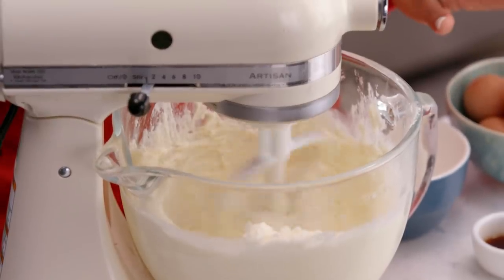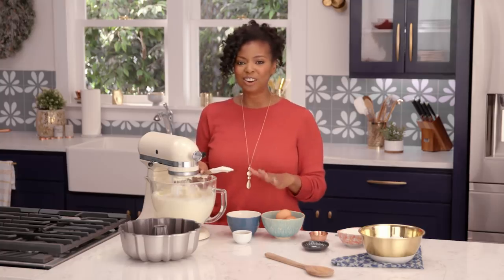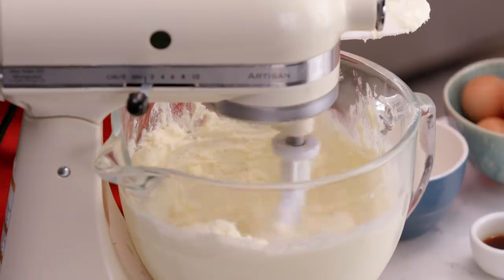What I love about this recipe is that it's been in my family for decades. I remember the first time my grandmother taught it to my mom. She told me this story about how she was about maybe 10 years old when she learned the sour cream recipe, and then she wanted to make sure that I learned it as well.